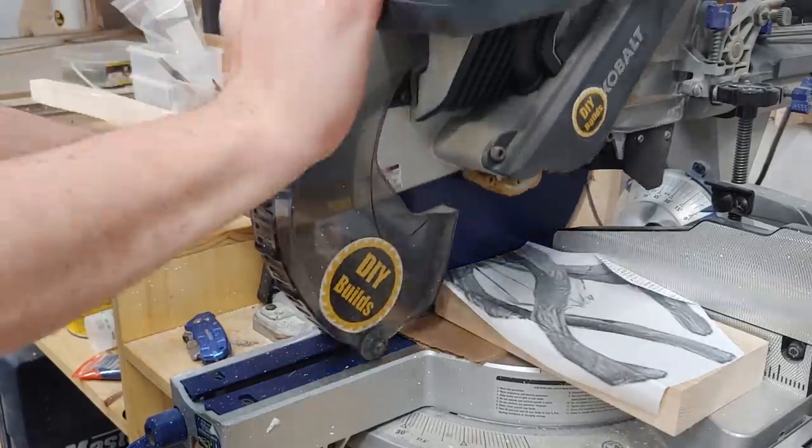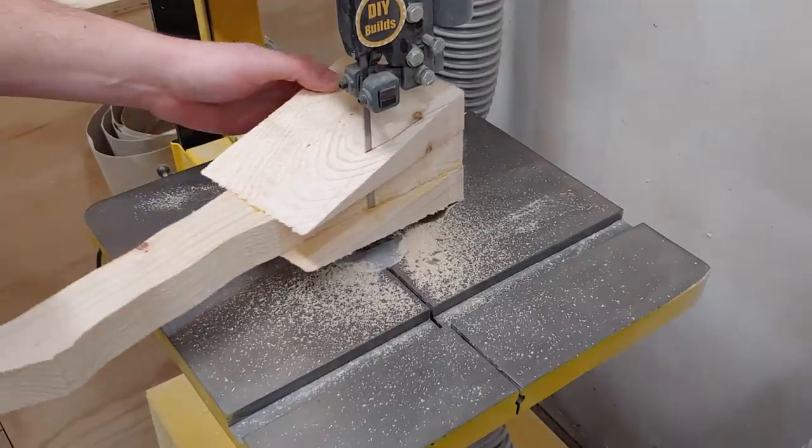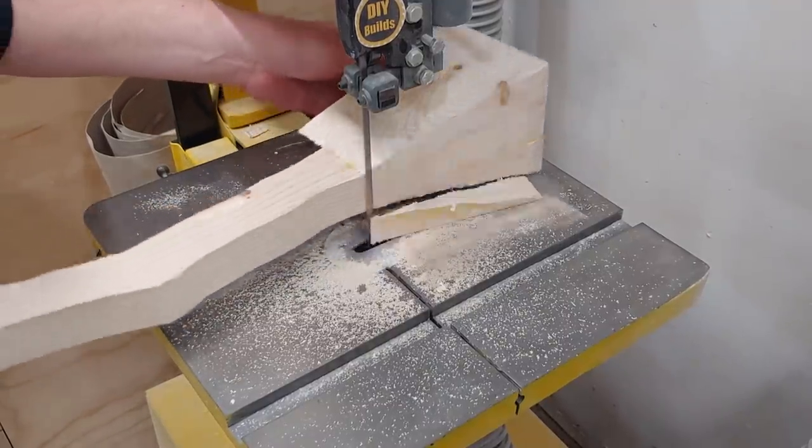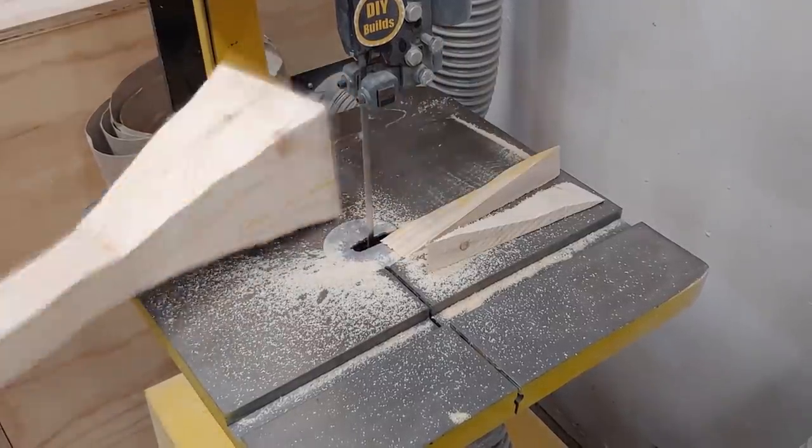Over at the chop saw, I cut off the extra and flush up all three edges. Then over at the band saw, I can remove the excess material hanging over the edges, and then I can kind of freehand carve some of the hard edges off the corners and make it just a little bit more round.